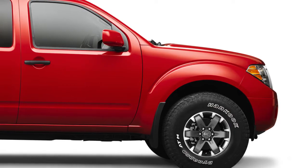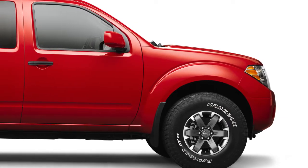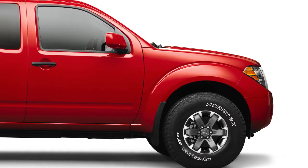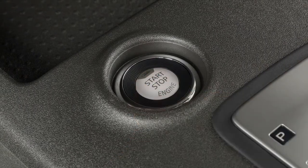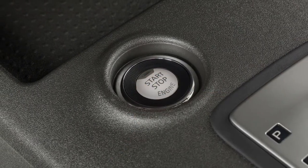During cold weather, allow the engine to run for a minimum of 2 to 3 minutes before shutting it off. Starting and stopping the engine over a short period of time may make the vehicle more difficult to start.